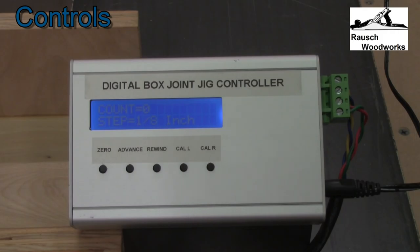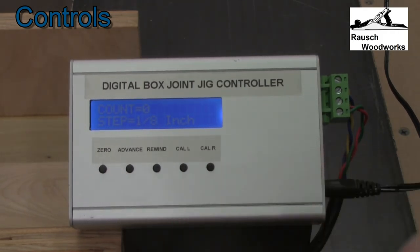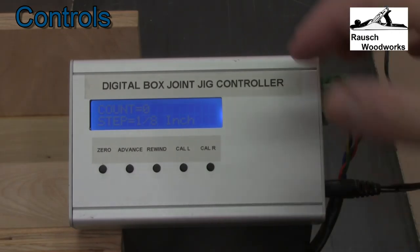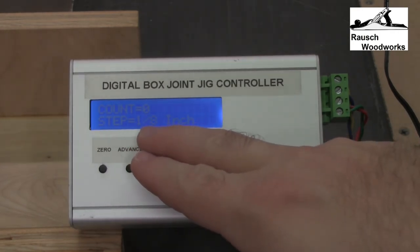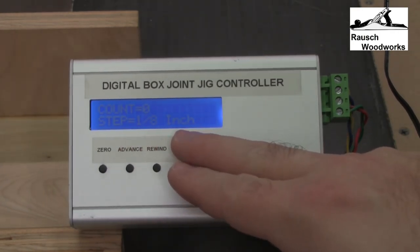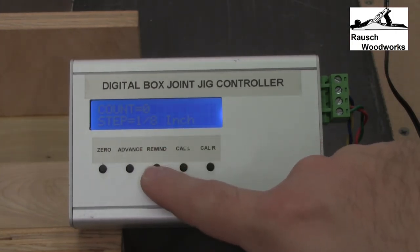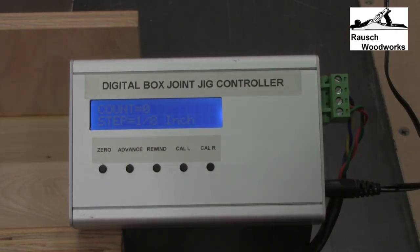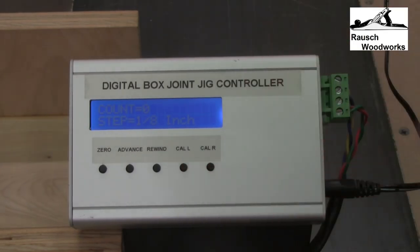The controls are very simple. There's a zero button to use for calibrating. The advance button will move the carriage to the right at the increment steps that you have selected, and it will double this distance. So if you have it set for 1/8 inch it's actually going to move a quarter inch to allow you to have the 1/8 inch gap in between each finger joint. The rewind button will reset it all the way back to the beginning. There's also a cal left and a cal right button, which allows you to calibrate the boards to the blade so you don't have to get the board exactly right in the clamp — you can just calibrate the jig to it.